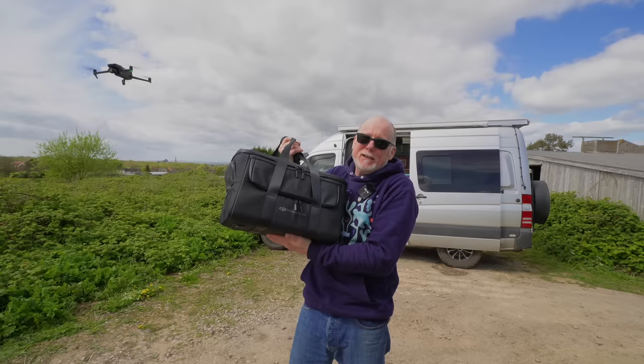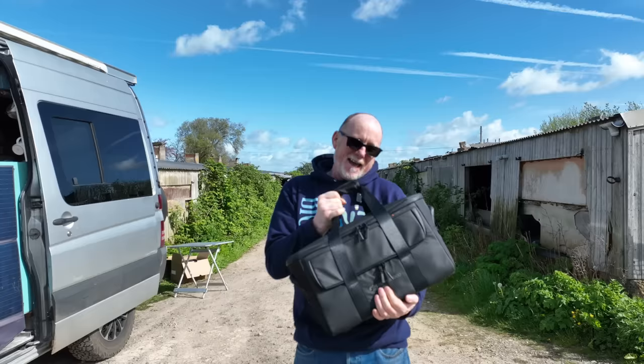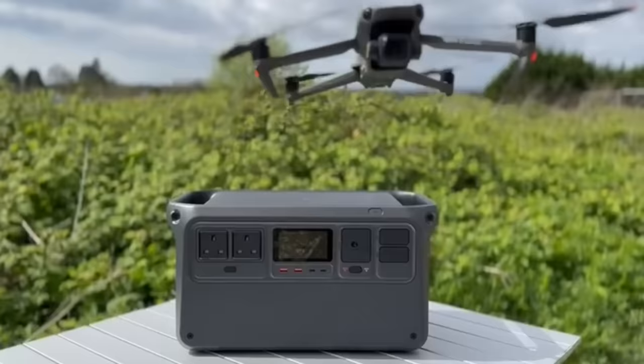So it comes as no surprise that DJI have now brought out their very own battery pack for all those people out there that want to fly their drones off-grid. When DJI got in touch with me and asked me to do a video review of their new power pack, the DJI Power 1000, how could I possibly say no? So let's jump in the van and take a real close look at what DJI have pulled out of the bag.